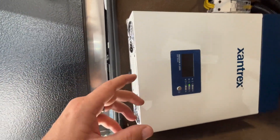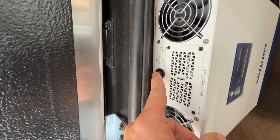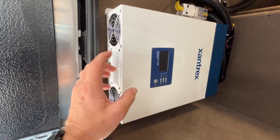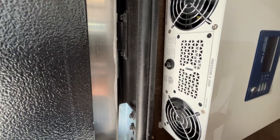It looks the exact same way. The main thing I want to show you out here is that we do have our resettable breaker right here. If this thing goes into a fault, you want to hit that reset button on there. You'll see it sticking out a little bit — that's how you'll know it's tripped.